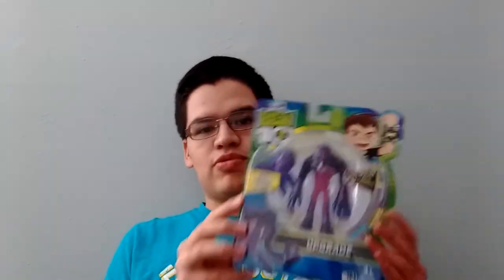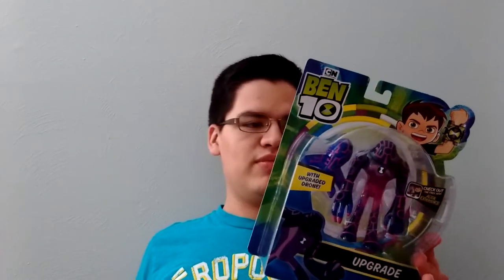We're going to take a look at this Upgrade figure real fast and do an unboxing, just because I really wanted to see how Playmates does Ben 10 figures. I want to see if they do it better than Bandai, if they do it the same as Bandai, or if they do it the worst as Bandai. I picked up Upgrade just because he's one of the original 10, and I have some future plans for an upgrade video. So let's go ahead and take a look at the packaging.